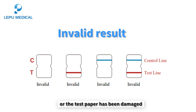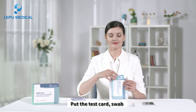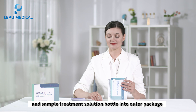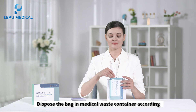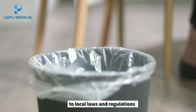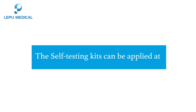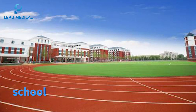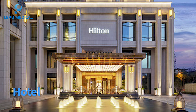After the test, put the test card, swab, and sample treatment solution bottle into the outer package and seal it tightly. Dispose of the bag in a medical waste container according to local laws and regulations. The self-testing kits can be applied at home, school, office, corporation, airport, or hotel.